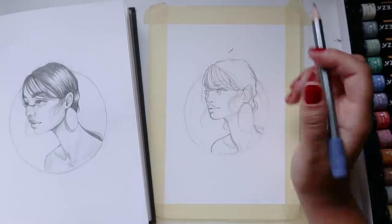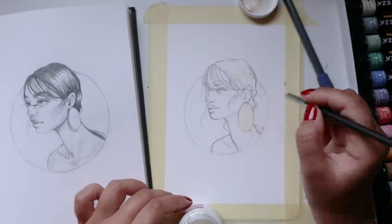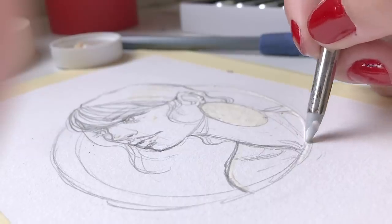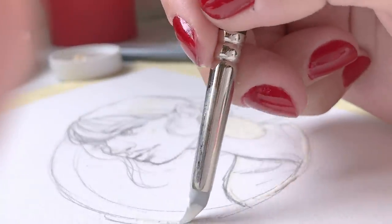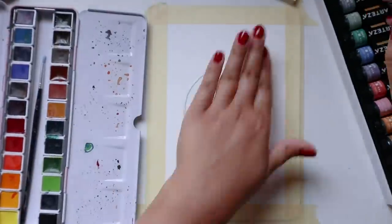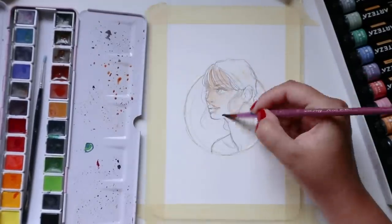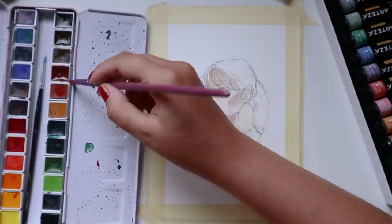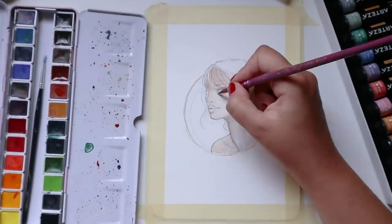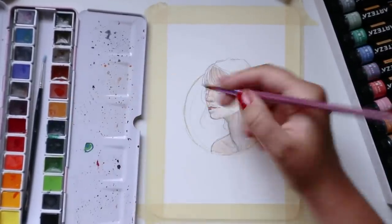I decided to go ahead and test out the watercolor paper with some masking fluid, because I know that's something a lot of people, including myself, use when painting with watercolors. I wanted to see how it worked with masking fluid. The first thing I noticed is that when I was putting down the masking fluid, the paper felt very soft — but in the wrong way. It was very like cotton, very furry and not very pressed — just not how I'm used to seeing watercolor paper. Regardless, it was time to add watercolors, and then add the metallic gouache on top afterwards.